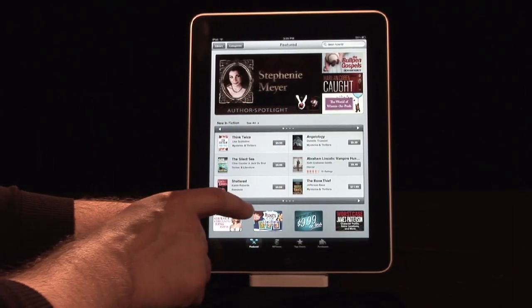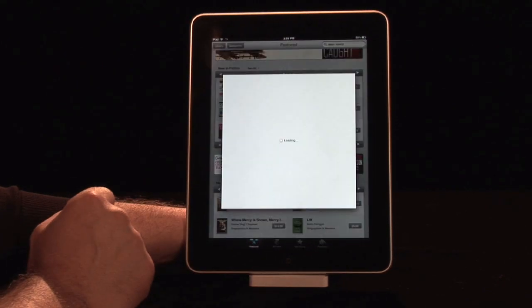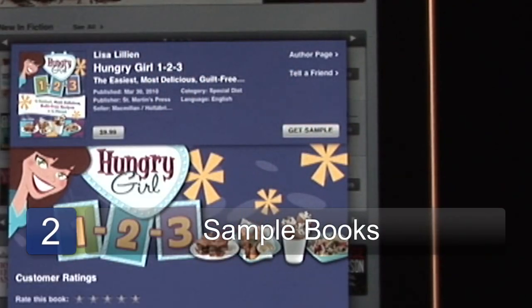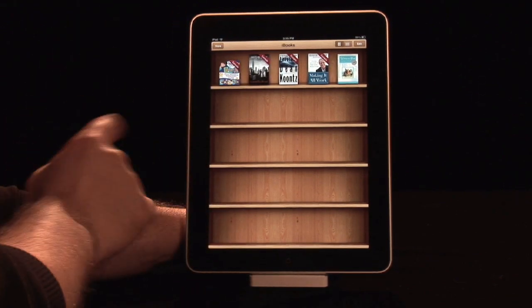So now we can choose one here. Let's just pick one at random — Hungry Girl 123. We're taking a peek over here and seeing that. I'm going to get the sample, which is also nice so we don't have to pay for it. It moves it right up, it's loaded, and now we're ready to read it.